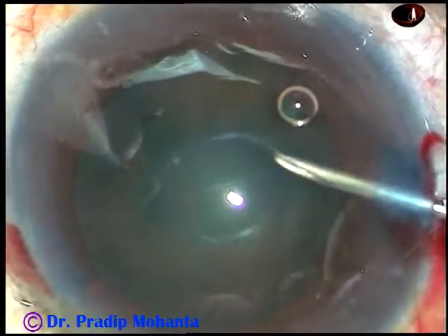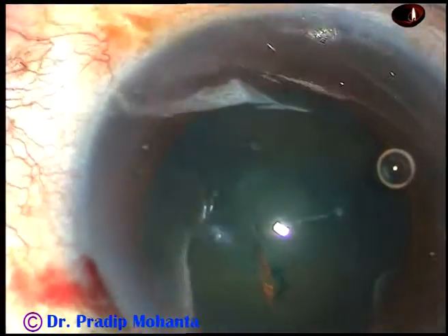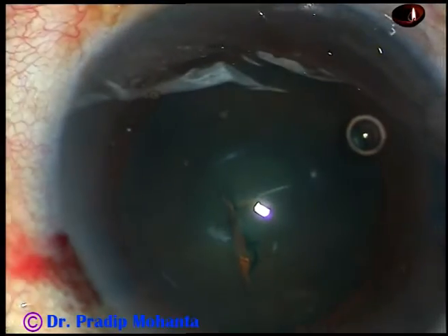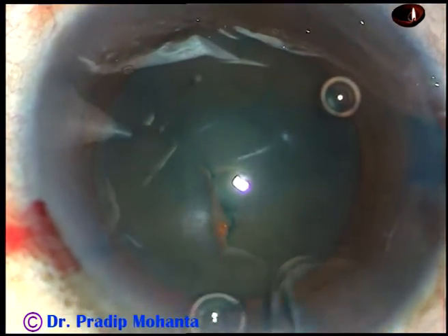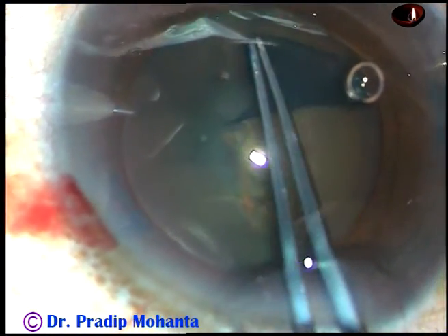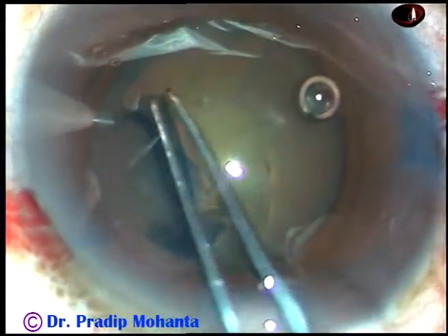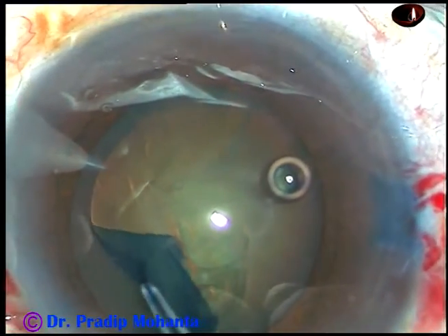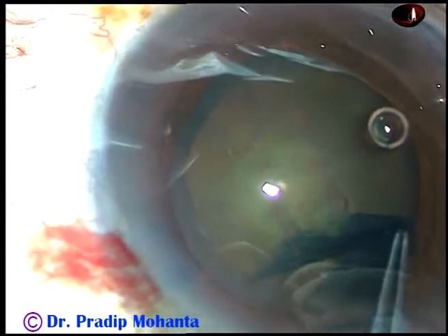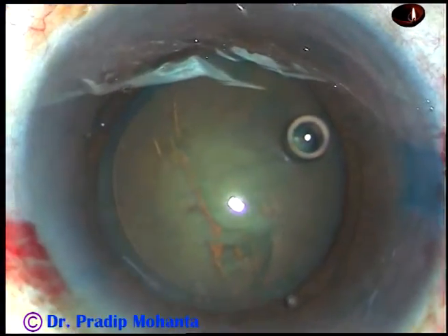I usually use a 26-gauge bent needle to incise the capsule and raise a beautiful tag which I can hold easily with Utrata forceps. Here it is. I hold this tag with Utrata forceps, go all around, remaining at a certain distance away from the margin of the pupil, and thus I complete the capsulorhexis.